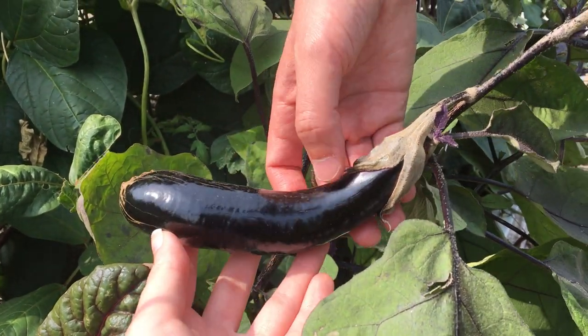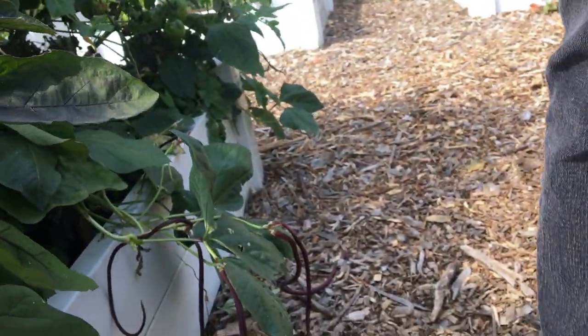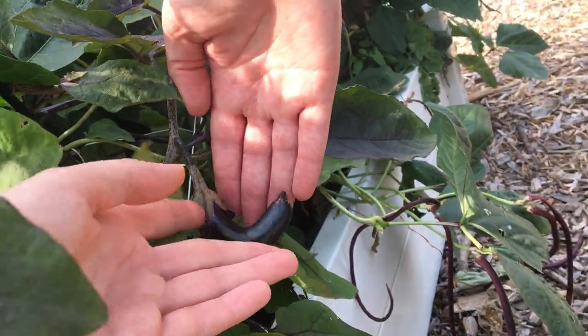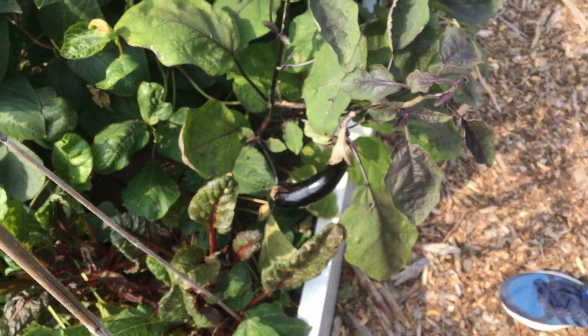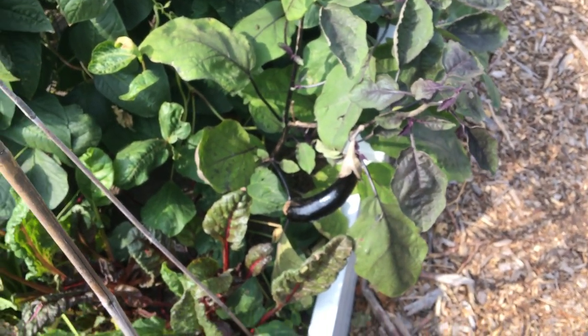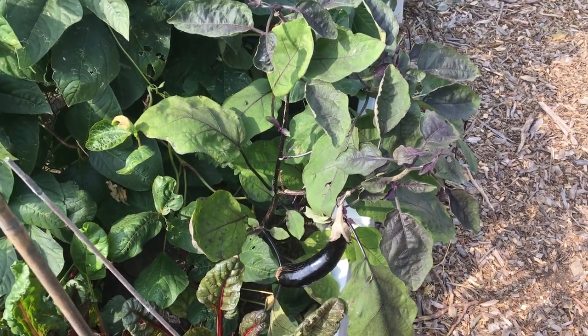Now, one thing you were very skeptical about was eggplant. We harvested one last week and ate it in a Persian stew — that was really good. We have another one growing here, and there might be a third. This has been the best year for us for eggplant. We've tried it several years in the past and never gotten anything, so we're excited, even if they're a little small.